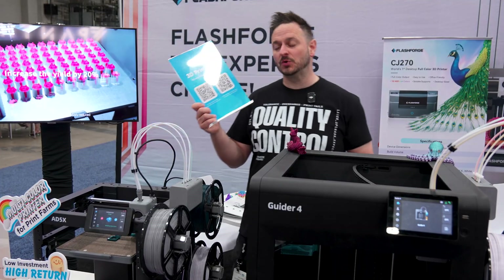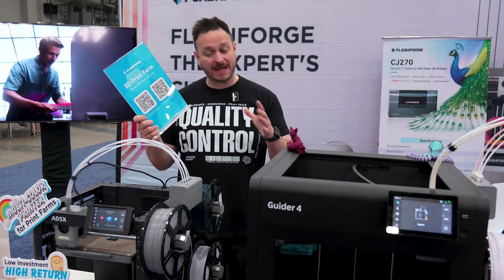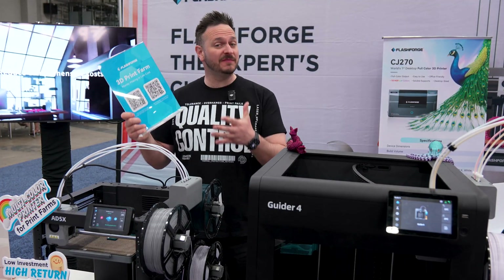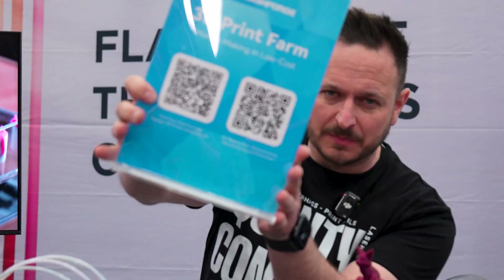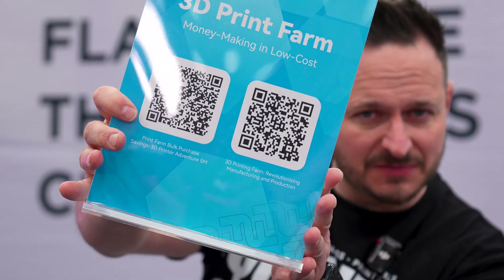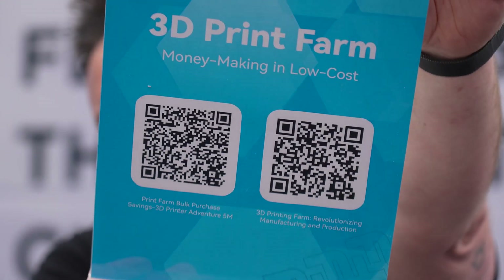Flashforge are doing a promotion, and if you're looking at buying more than one of these, the print farm solution might be the one for you. If you scan one of these QR codes right now — I will link it in the description below — you could potentially save some serious money on either one of these two machines.